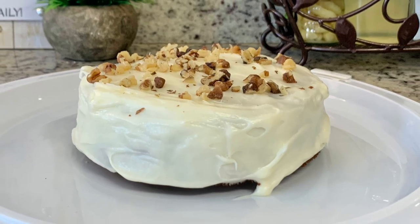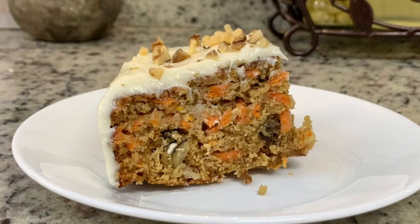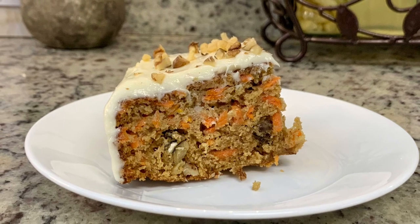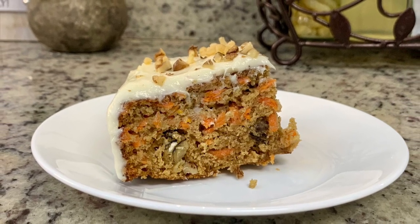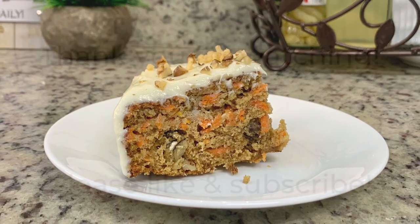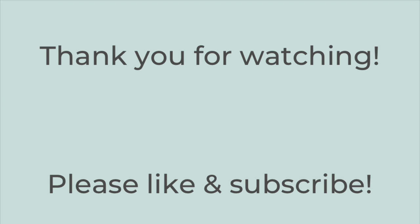Here's our little finished cake — isn't she cute? Here is a slice of the cake. This was so yummy, moist, flavorful, and delicious. You could easily cut this into quarters and serve four, or you could also cut it into six. That's it for today's video — I hope you liked it, I hope you give these recipes a try, and I hope you have a great rest of the day. Thanks so much for watching. Bye-bye.